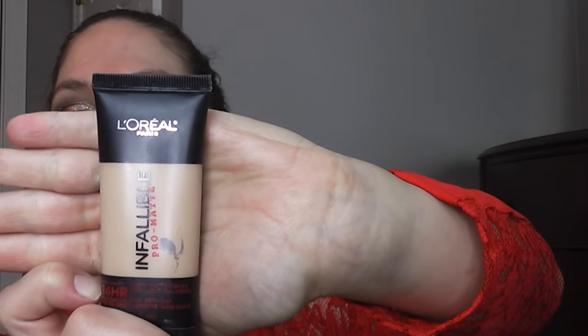Now I'm going in with my foundation. I'm using the L'Oreal Infallible Pro Matte, and I'm using my Real Techniques Blending Sponge to apply it. Now I'm going in with my NYX Dark Circle Corrector. This is a peachy color, and it will help brighten your eyes by putting this under your concealer, and it helps get rid of any dark circles.